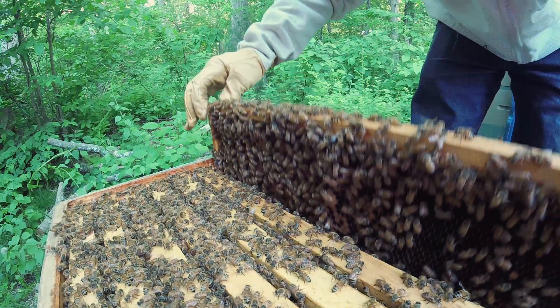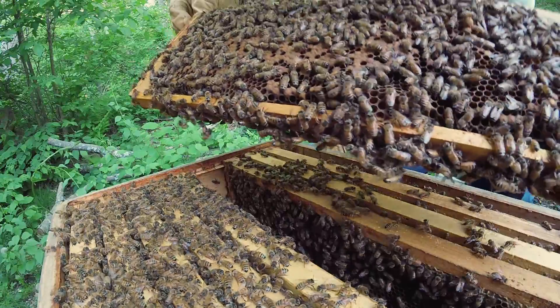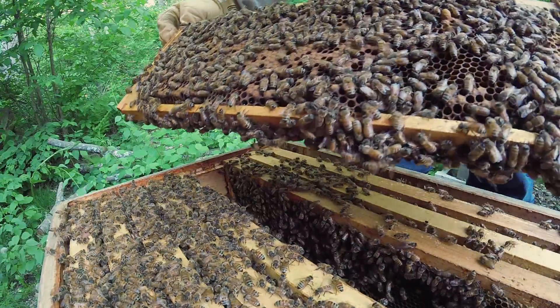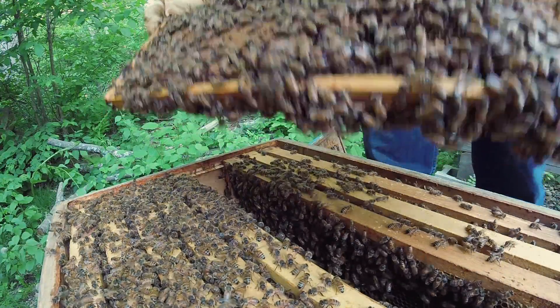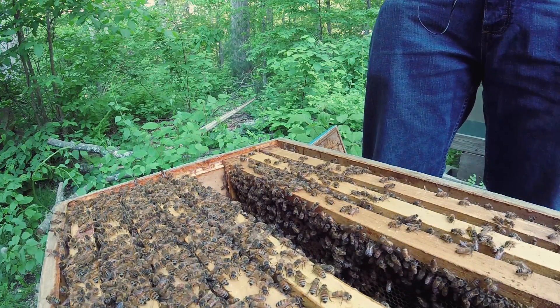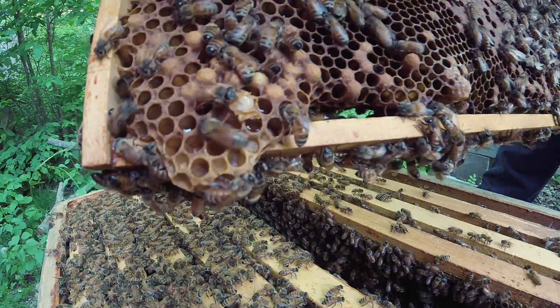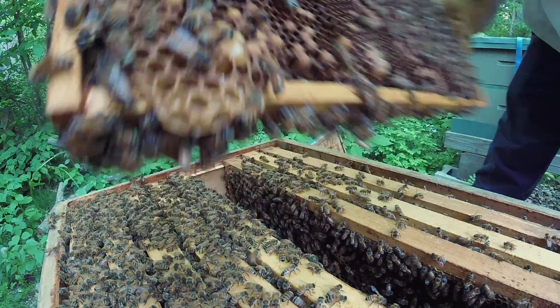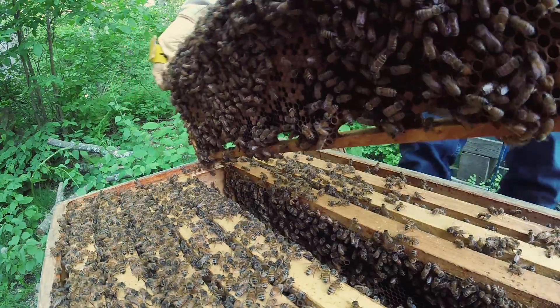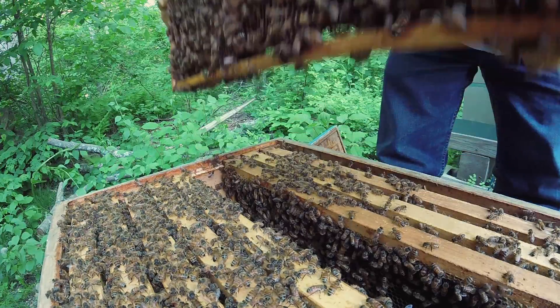No queen yet. This is a heavy one. Here they are capping drone brood right over there, it looks like. I do believe they have started preparations to swarm because they're running out of room.